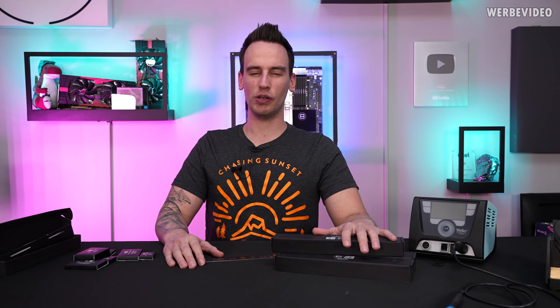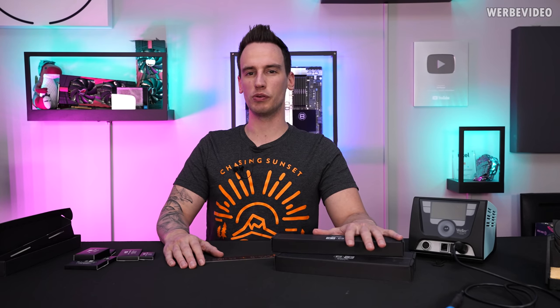Hi and welcome back to a new video. This is also a new product and project announcement.